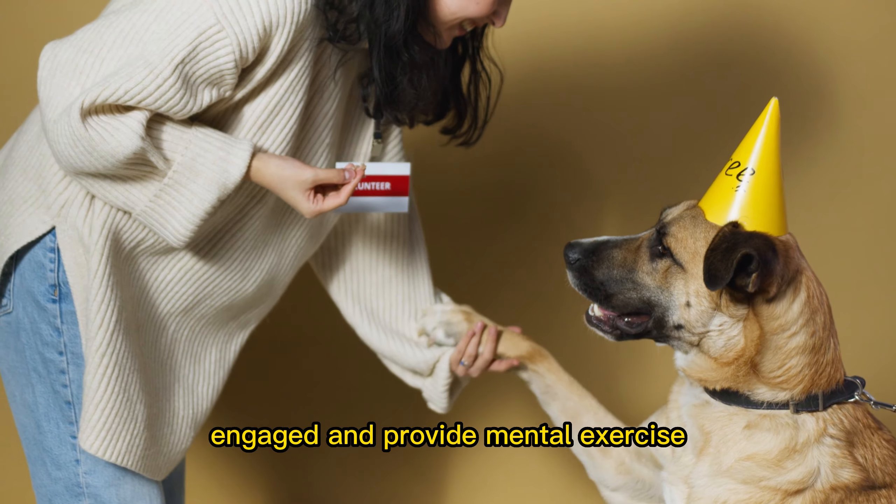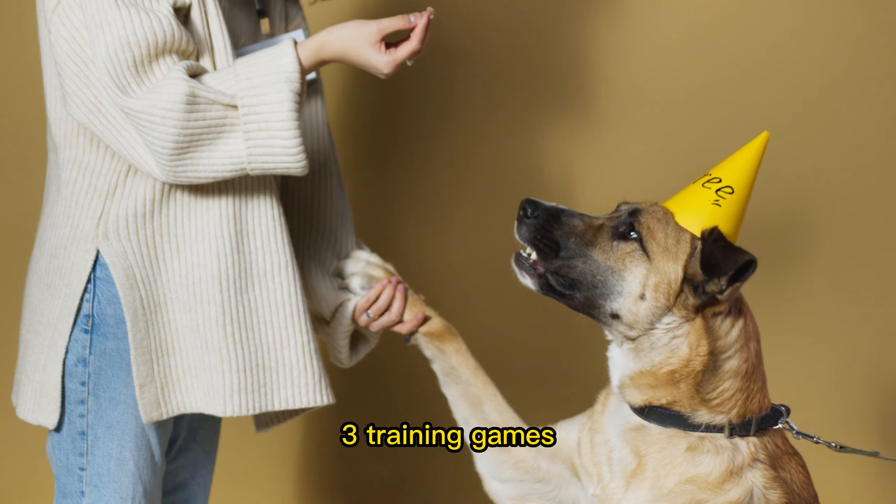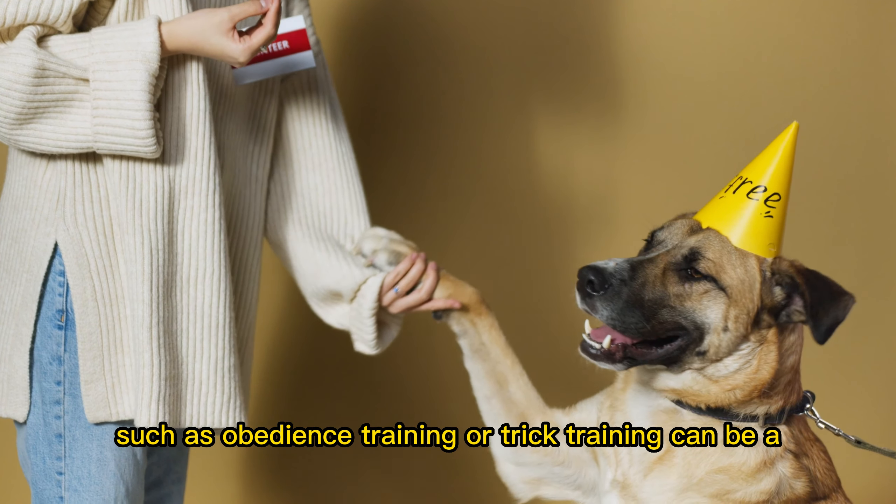Two: hide and seek. This classic game is a great way to keep your dog engaged and provide mental exercise. You can hide treats or toys around the house or yard and have your dog find them.